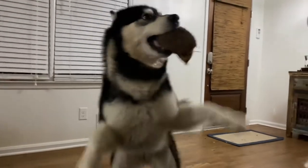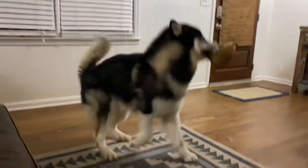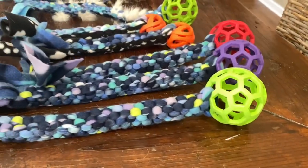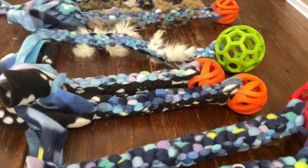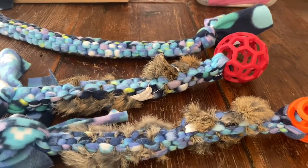I'm Chelsea with Positive Futures Dog Training and Behavior. When I sit down to watch my favorite TV show I like to keep my hands busy with a craft, so today I'm going to show you one of my favorites: how to make a fun tug toy for your dog. These tug toys are easy and fun to make.